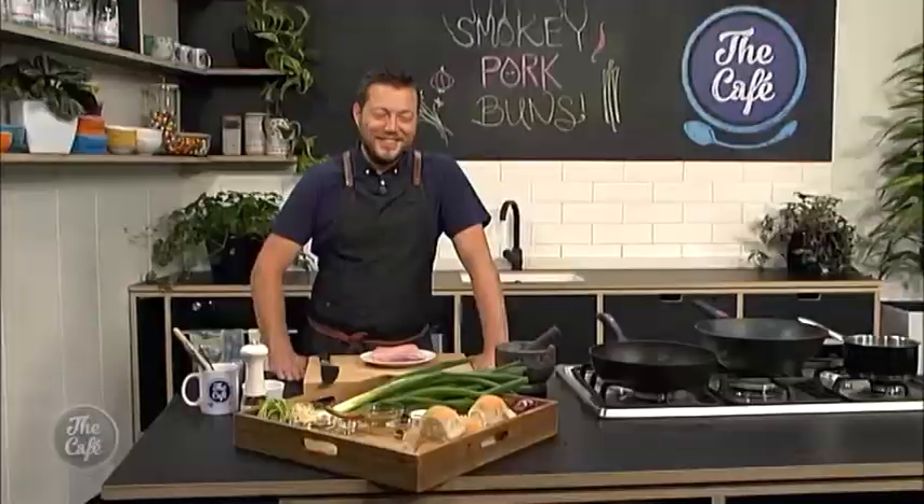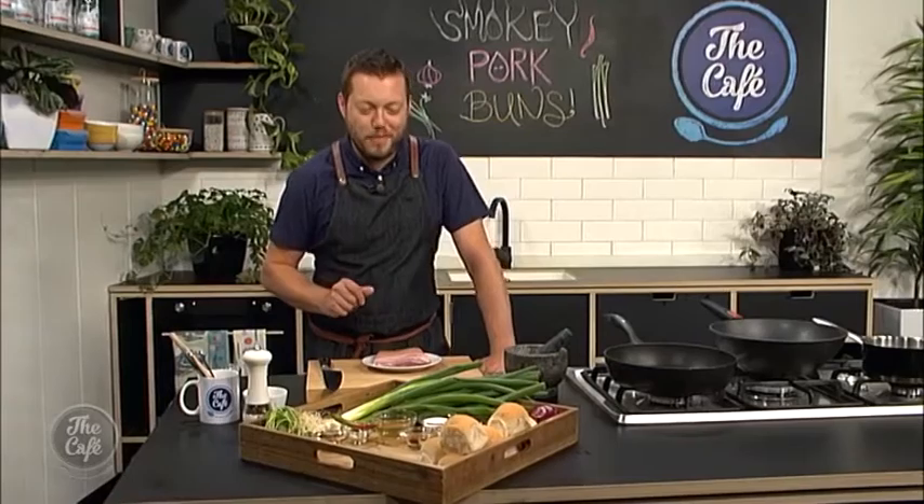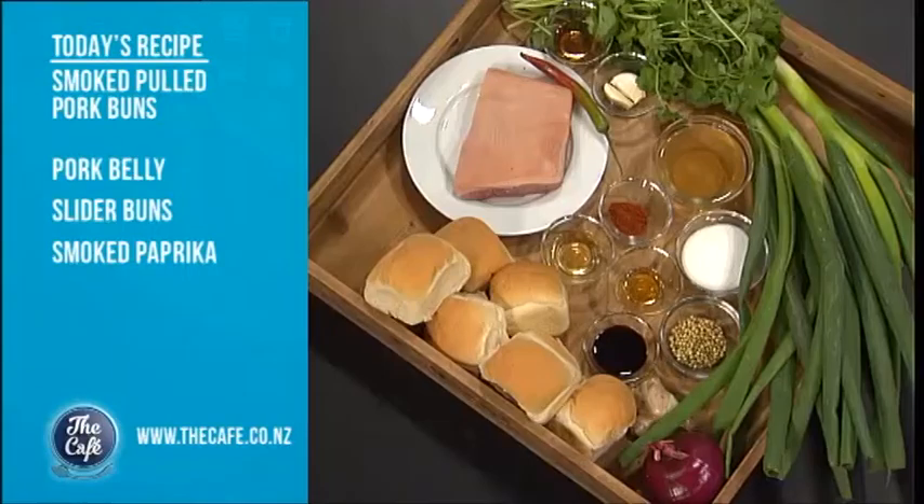Right Mark, over to you when you're showing off your buns this morning. That's right, we've got smoky pork buns today on the menu. It's going to be great, great for summer — you can do this recipe on the barbecue as well, I'll explain a bit later. We've got these little sliders here, so they're going to be little individual pork buns.